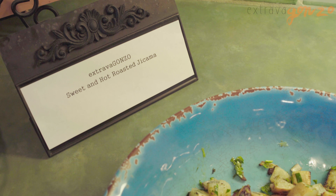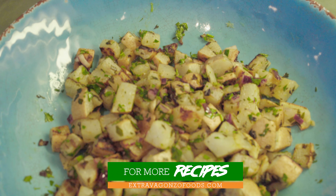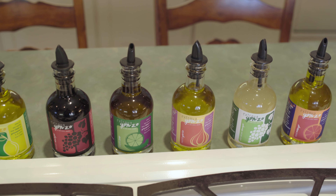Careful you don't burn yourself. There's another great recipe for our new award-winning jalapeno lime oil. Check out our website, extravaganzofoods.com, for more easy, fun things to do with our products.